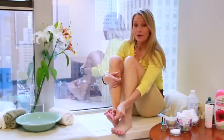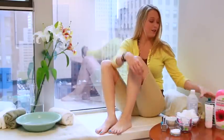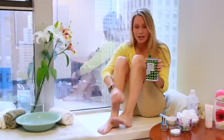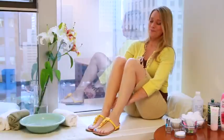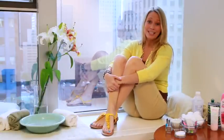Then add a top coat to seal in the color and prevent chips. After your nails have dried for about 15 minutes, you can apply a little olive oil to restore moisture right on the cuticles. Last step — slip on your best open-toed sandals and show off your DIY pedicure to everyone.